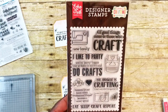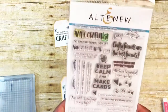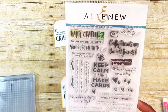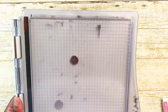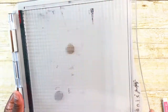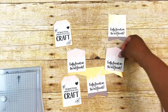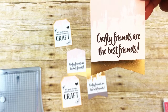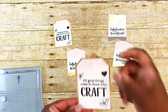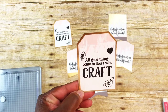I use this Echo Park stamp called 'I'd Rather Be Crafting,' which I got from Cat Scrappiness, and also this Altenew stamp called 'Crafty Friends' from Scrapbook.com. I got it really dark by using my Tonic Studio Tim Holtz stamping platform — I just kept stamping until it got really black. This one says 'Crafty Friends Are the Best Friends,' and I used four different stamps on another one: little flowers, a heart, and it says 'All Good Things Come to Those Who Craft.'